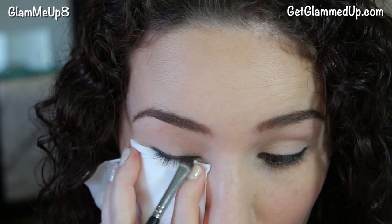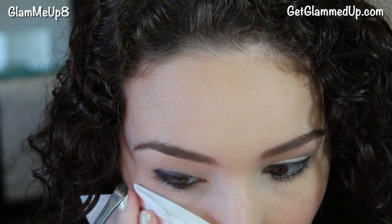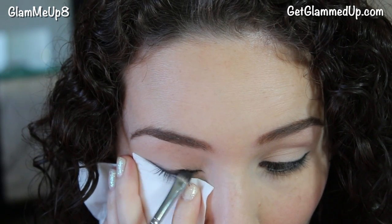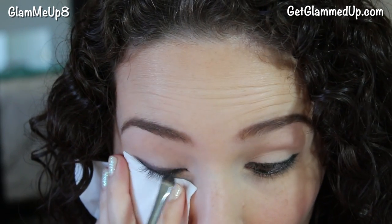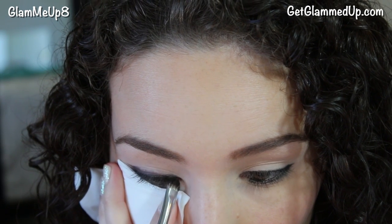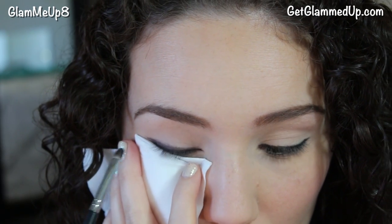Now I'm going to take a dark brown purplish color using a very tiny flat shader brush — this one's very dense and great for smudging. You want to make sure you hold a tissue underneath your eye to prevent any fallout from falling onto your cheekbones. If you don't have a brush like this, you can always use a pencil brush or a little sponge tip applicator — those work really well too.